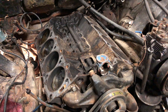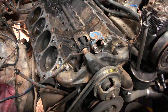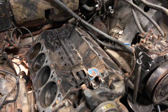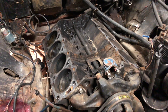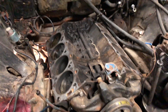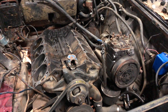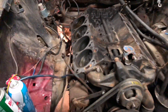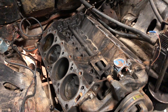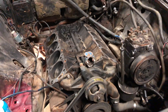When I got it, I put the Petronix kit into the distributor, hooked up a gas tank and an electronic pump to the carburetor, and was able to get it started. I was kind of surprised to hear that this thing runs really, really well, so I'm not going to do a full-on rebuild. When I tested the compression before I took it all apart, the compression was good on all cylinders.